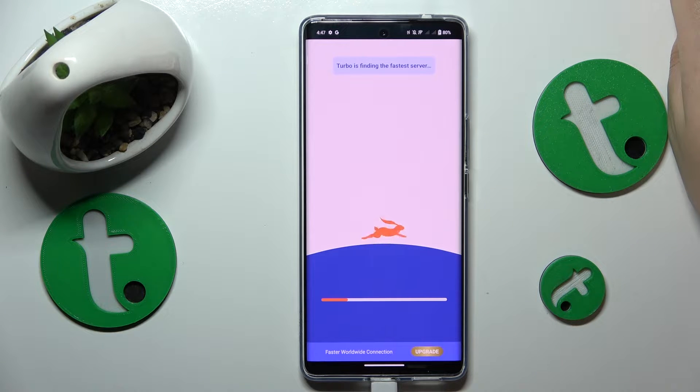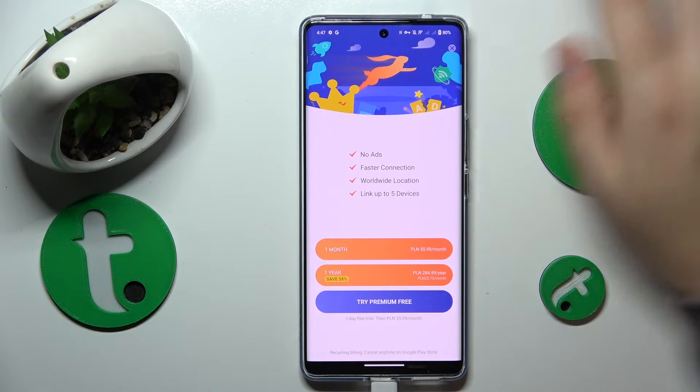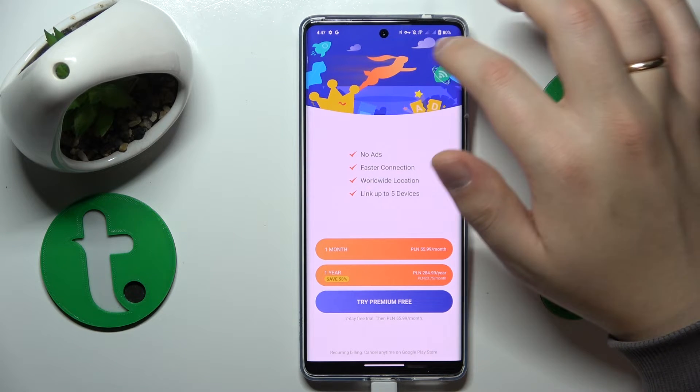Wait a few seconds and within said few seconds you should be connected to VPN, as you can tell by this key icon at the status bar.